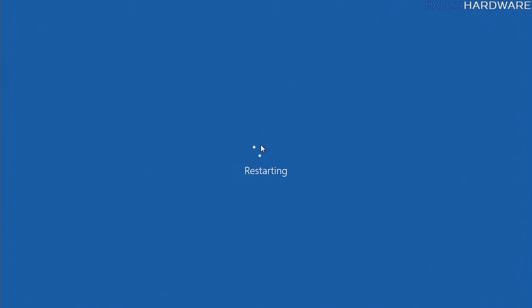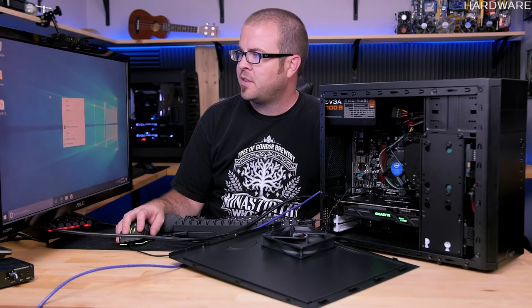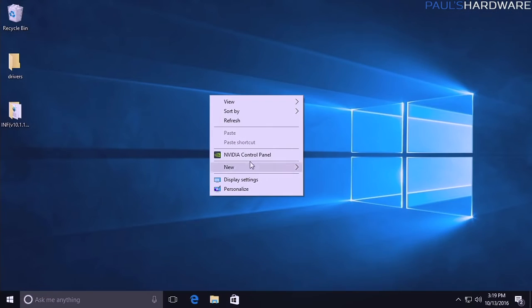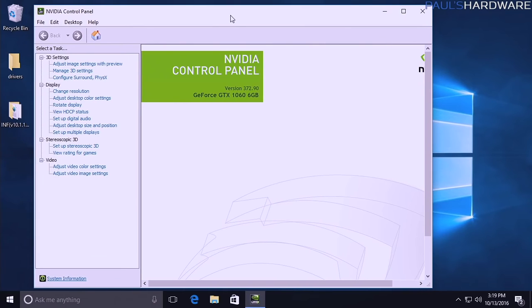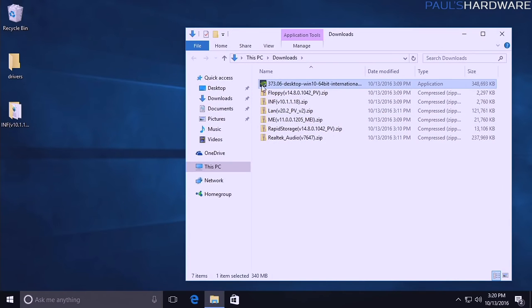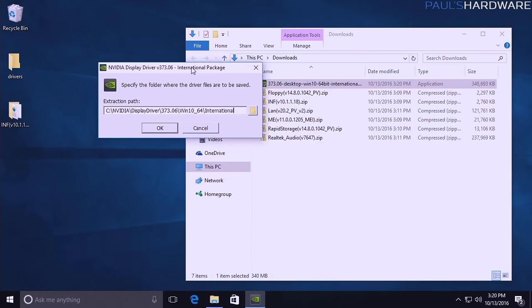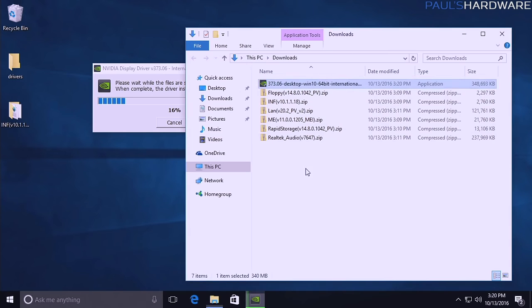You might notice Windows automatically downloading some drivers on its own — for example, an NVIDIA Control Panel appeared even before I installed the NVIDIA drivers. Windows downloads WHQL-certified drivers, but they're not always up to date. The version Windows grabbed was 372.90, so I still recommend downloading the latest drivers from the manufacturer rather than letting Windows make all the decisions. Install the more up-to-date NVIDIA driver that you downloaded directly.